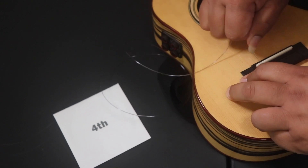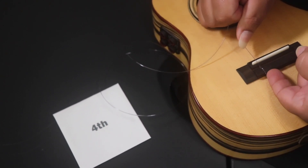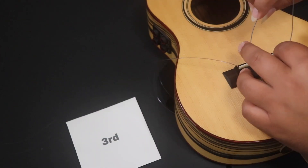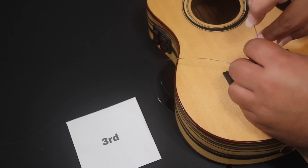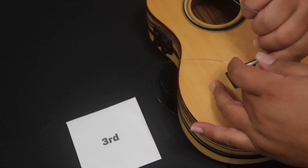Make sure you get your fourth string in first — your top G string — then you can go three, then two, then one. Remember, your wound C string is a little bit thicker, so just make sure you tighten it down good and tight.